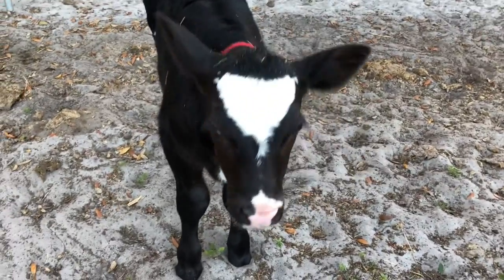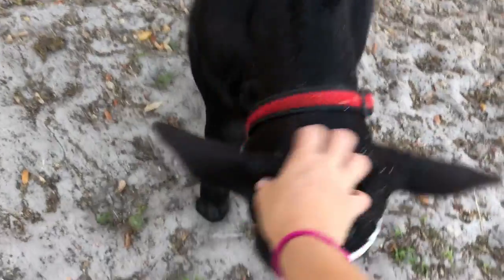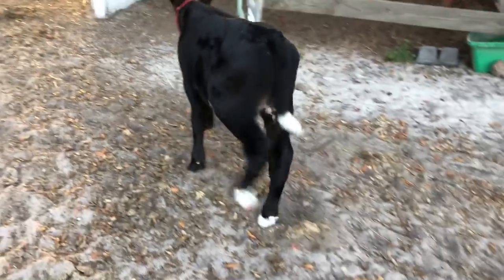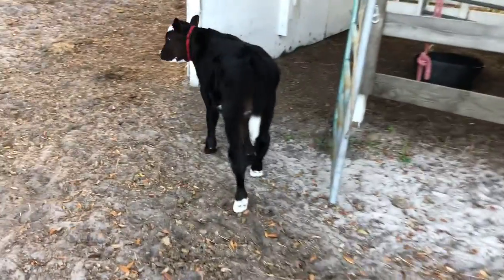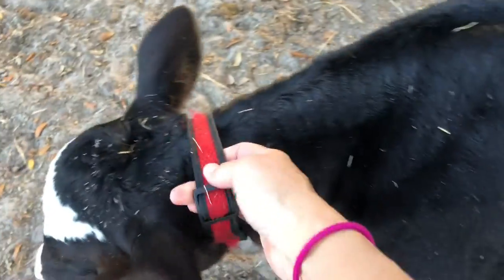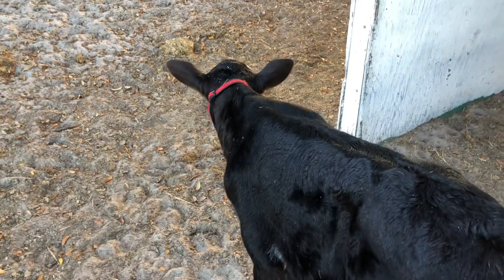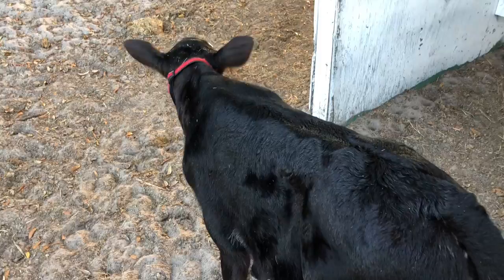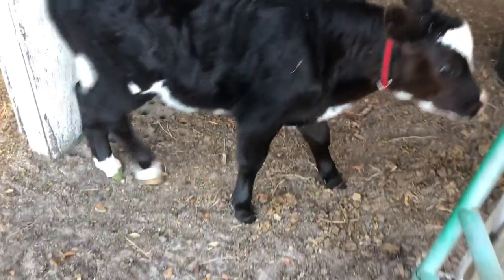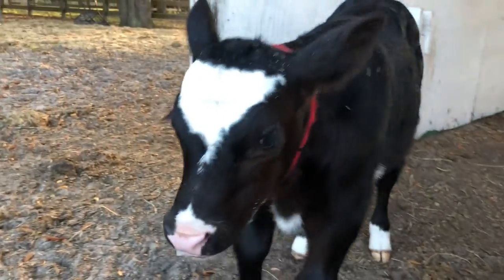When they're young like this and we're calf sharing, I like to keep a collar on them — just an extra-large dog collar. I like the fabric neoprene style because it has a little stretch in it, so if they get caught up on something it has some give to help them get away.